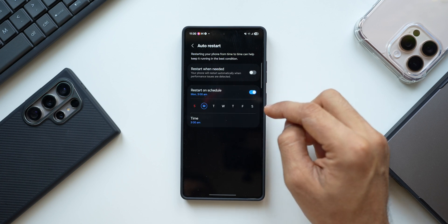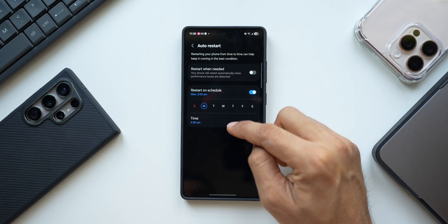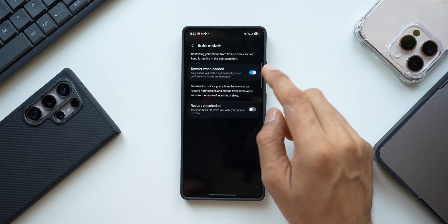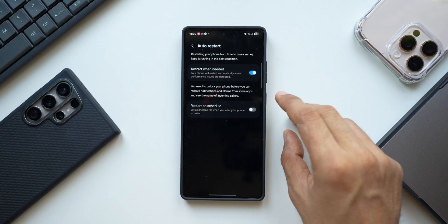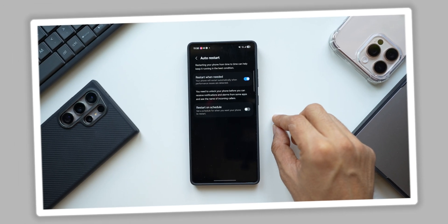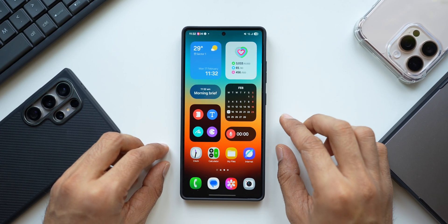You can set a specific schedule (a specific day and time) or select 'Restart When Needed.' I would suggest enabling 'Restart When Needed' so the phone clears all junk automatically and restarts to keep running smoothly.